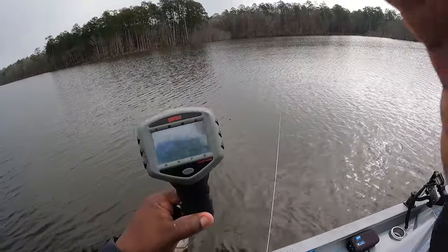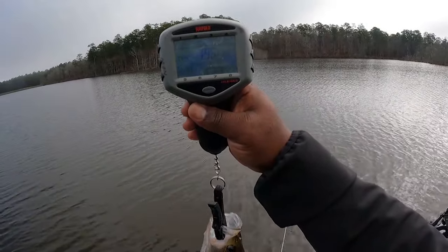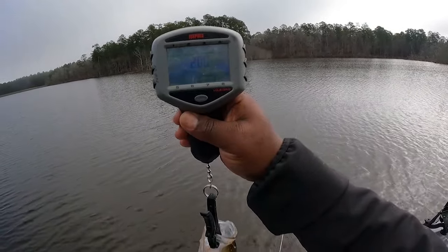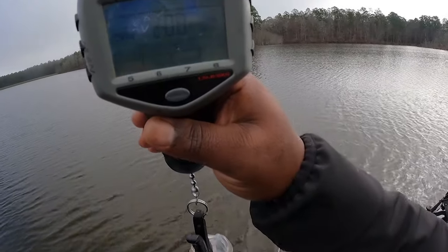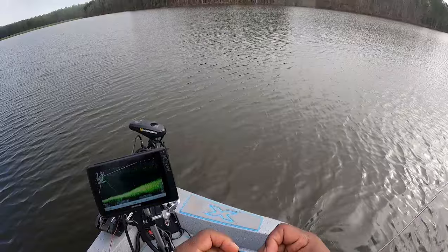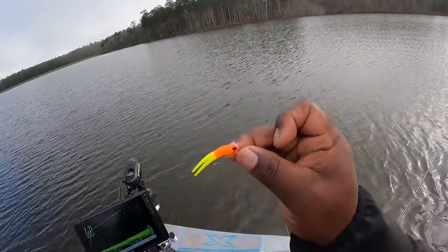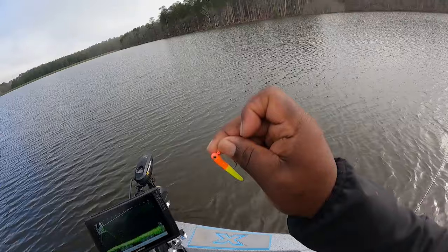Y'all can see it. It's zeroed out — we're gonna see what this male weighs. That's a two-pound male y'all — see that, two pounds. Hey guys, so I am using an orange and chartreuse with a pink head, 1/16 ounce. This is my go-to spawning bait. This is what I love to use — orange and chartreuse, pink head. That's what we're going with right now.